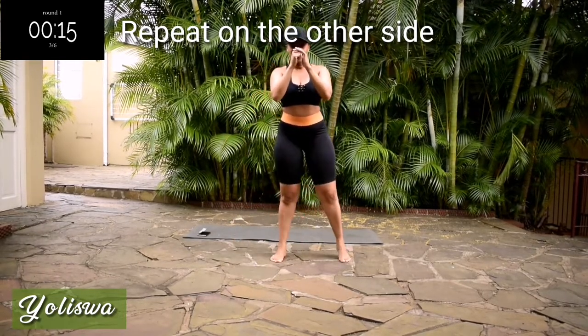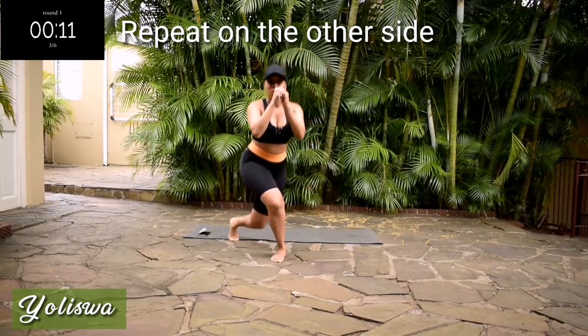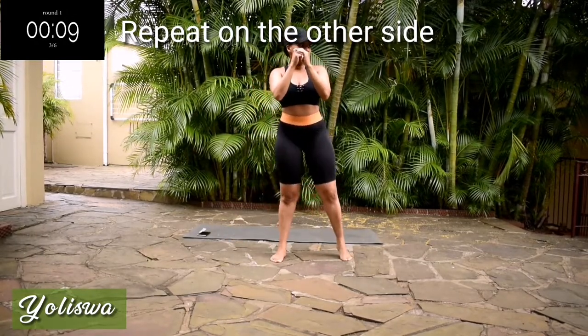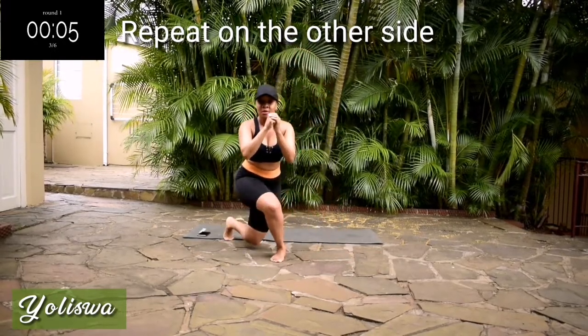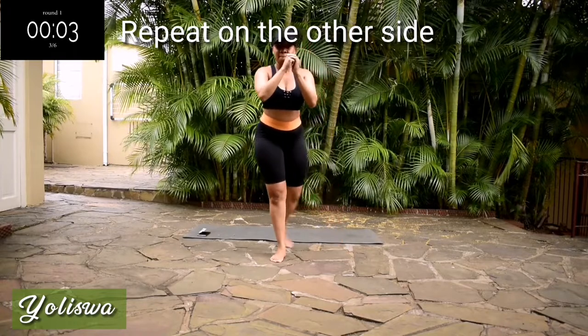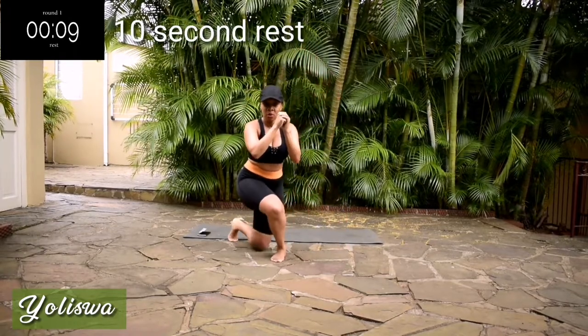10 seconds. Go at your own pace, but keep on going. Good. Take a 10-second rest.